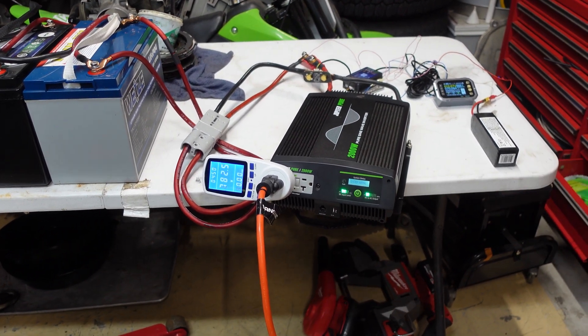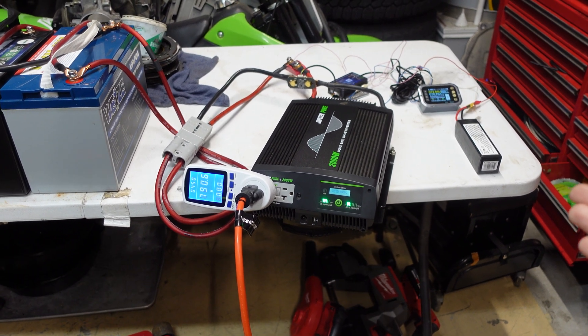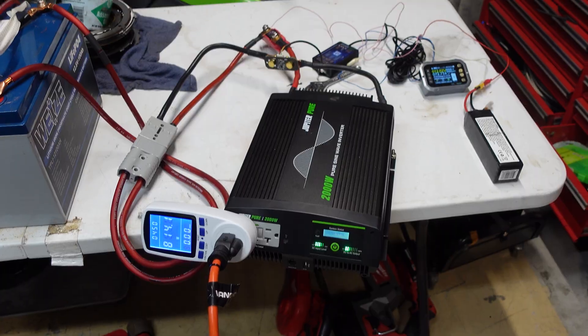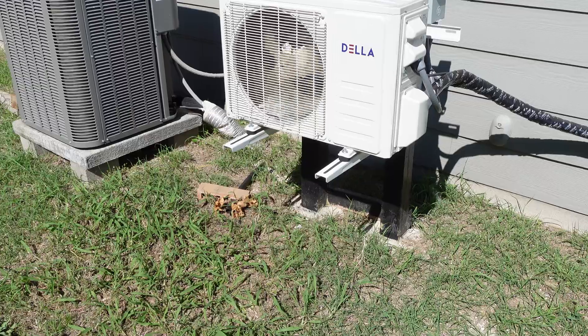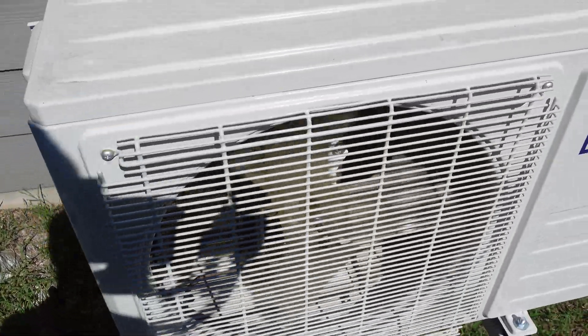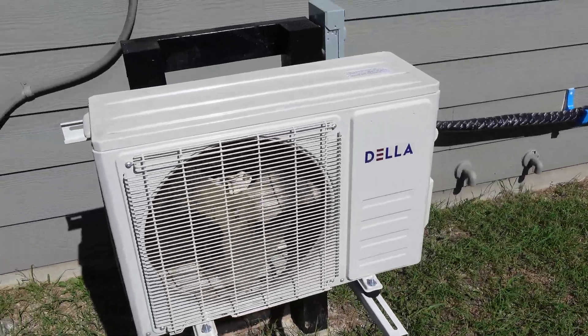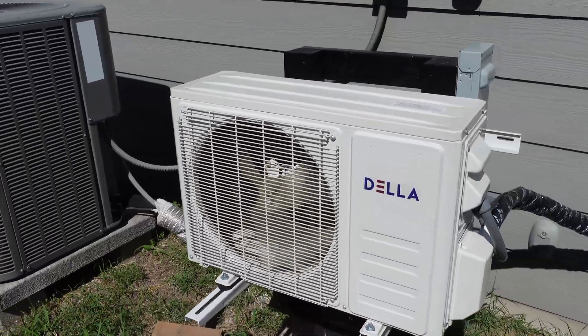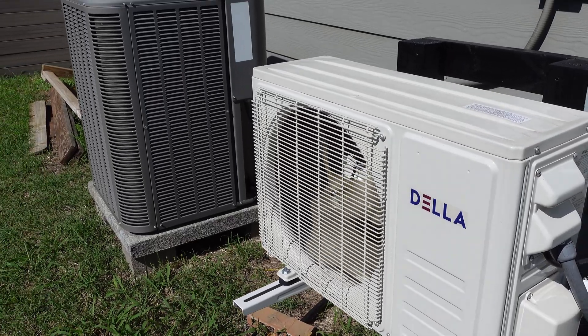This inverter was about 300 bucks from Harbor Freight. If you're worried about frying it, you can buy the extended warranty and just keep bringing them back. Let's step outside and see if the outside unit is running. Out here, you can see and hear the outside unit is running — sounds nice and quiet, no weird buzzing or anything crazy. The compressor is ramping up. Let's go back inside.